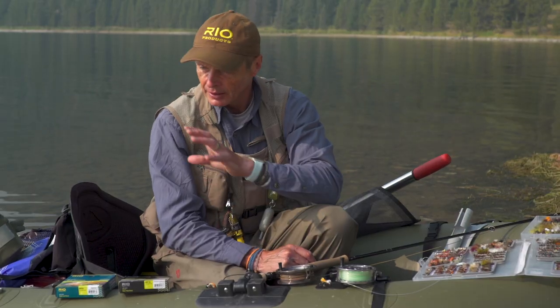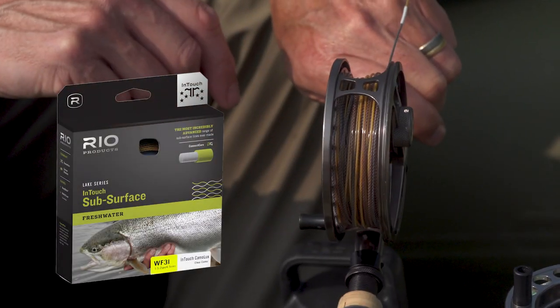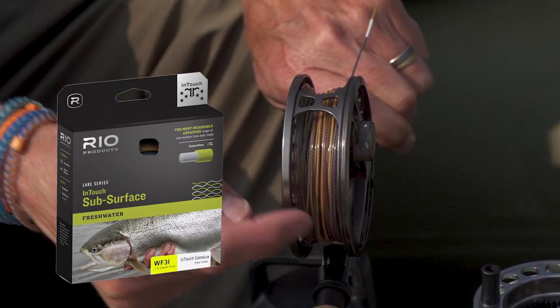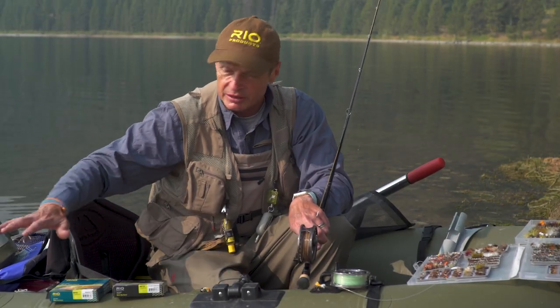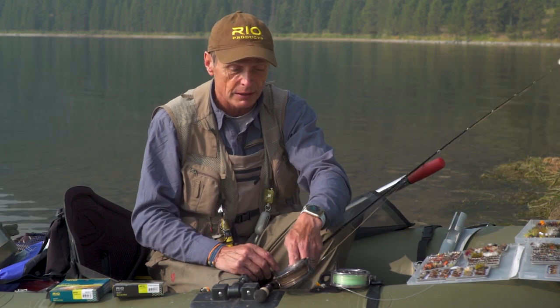Out here today I can see there's a lot of suspended sediment, pieces of weed, and Daphnia — water fleas — swimming around the water. There's a lot of murk, and when that happens I much prefer the Camolux version. The Camolux has lots of different colors but it's a camo line, and that color blends in better with suspended sediment. When the water is really clear, I much prefer the clear version.